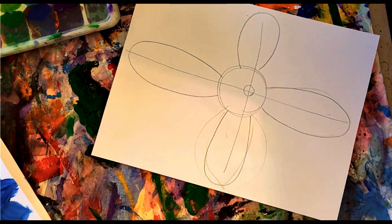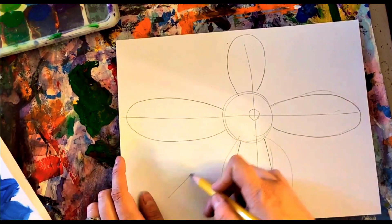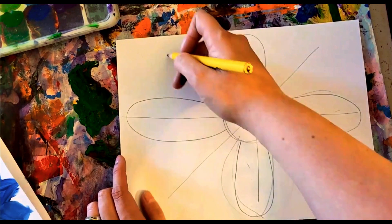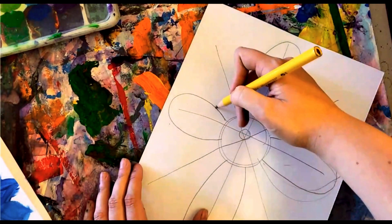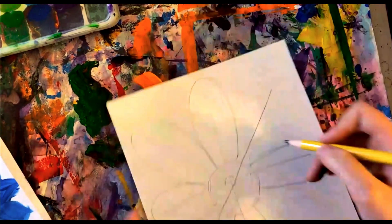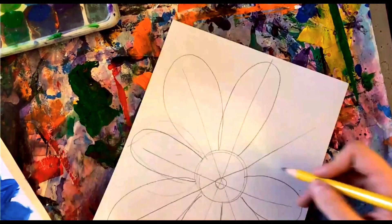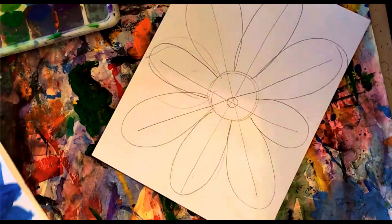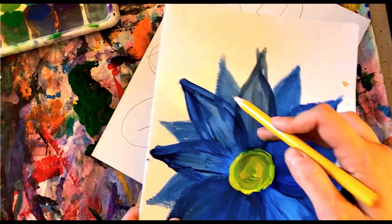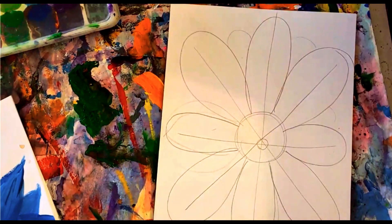This can look kind of messy because we're going to paint over top of it. Do you see how there's space in between? Let's draw another line that goes through the space, and then another one through the space — now we can add more petals. Draw one that bumps into this one and this one, then one that bumps into those, and now I have a big round flower that fills my whole paper. If you want to be crazy, you could add another one behind these.